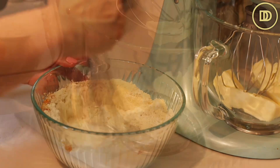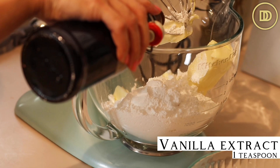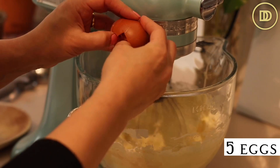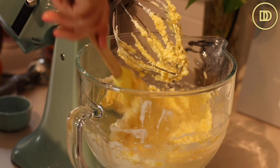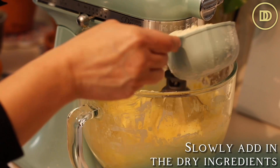I have three sticks (three-quarters of a pound) of unsalted butter here. To that I'm going to add two cups of confectioner's sugar, also known as icing sugar, and one teaspoon of pure vanilla extract. I'll start on low speed then increase to high until it's nice and fluffy. Then I'll add five room-temperature eggs one by one, mixing on high speed until incorporated. Next, I'll add half a cup of plain whole milk yogurt and half a cup of whole milk at room temperature — you can substitute orange juice if you want more orange flavor. Once the wet ingredients are incorporated, I'll add the flour a little at a time on medium-low speed until fully combined.